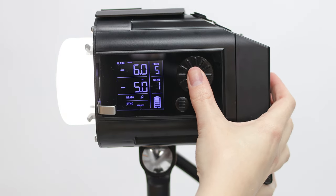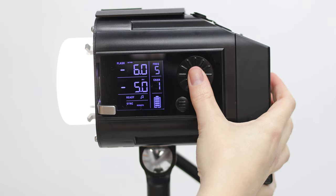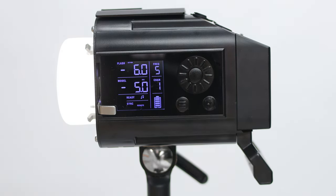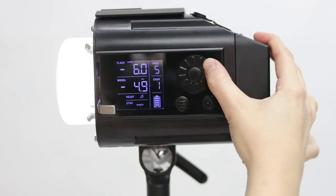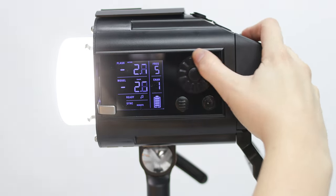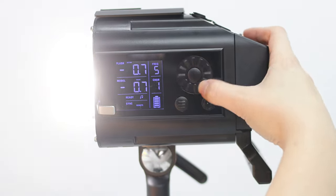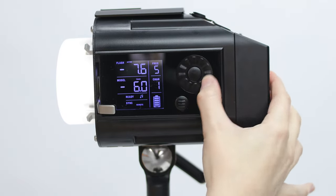Use the center button to cycle between adjusting the flash or modeling lamp. Again, 0.0F is full power, and negative numbers are stops below full. Note that if your modeling lamp is set to track, the flash and model power will change together. Minimum power for the modeling lamp is negative 6F.